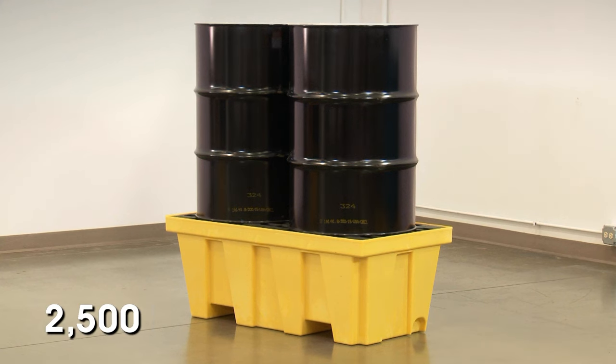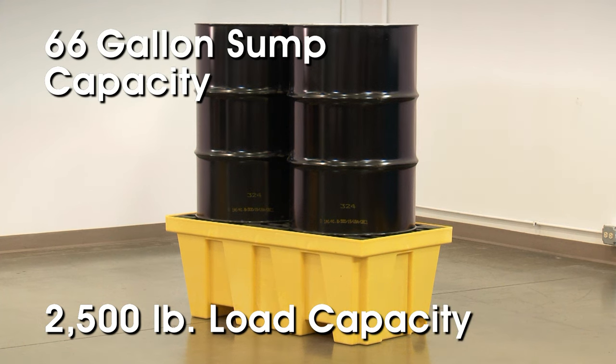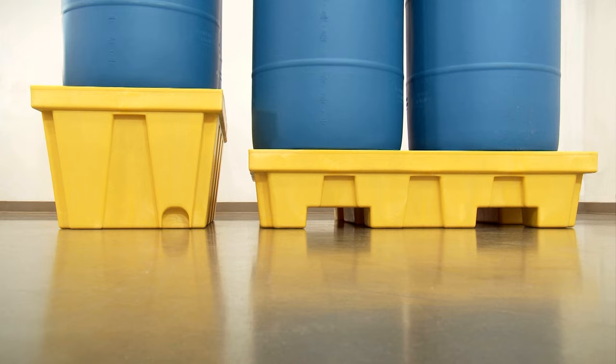The two drum pallet has a 2,500 pound load capacity and a 66 gallon sump capacity. The pallet is 49 by 25 inches and is 18 inches high, which is taller than the four drum pallet in order to meet the full sump capacity for EPA regulations.